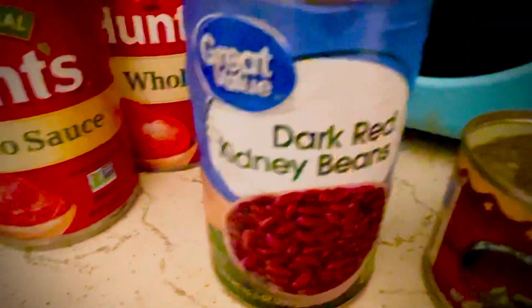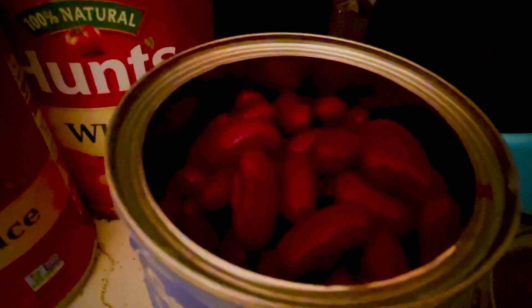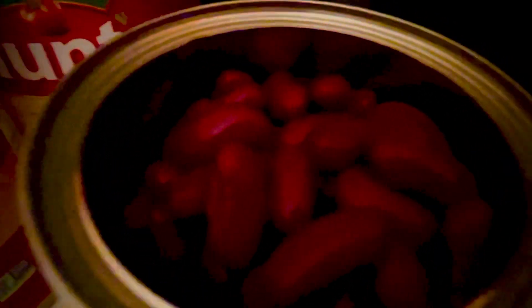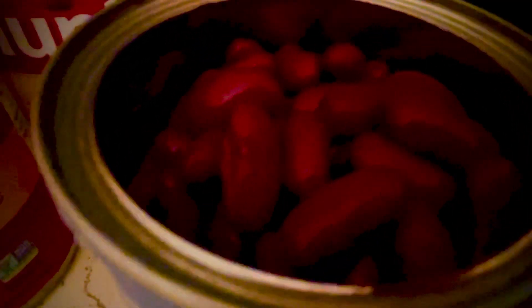Dark red kidney beans or light kidney beans — take them out and rinse off that liquid. If you put that stuff in there, you're going to be in the bathroom for days on end. So rinse it out, that's what I do. Then green chilies — I put those in there.